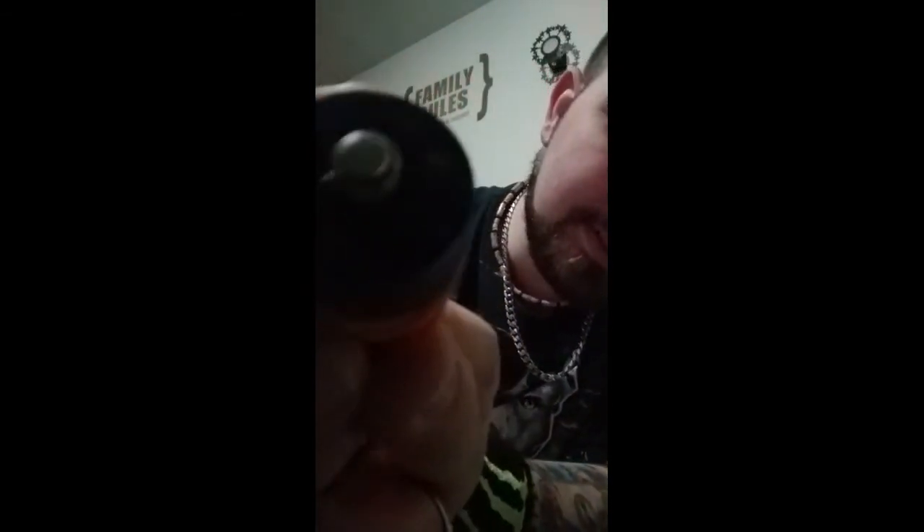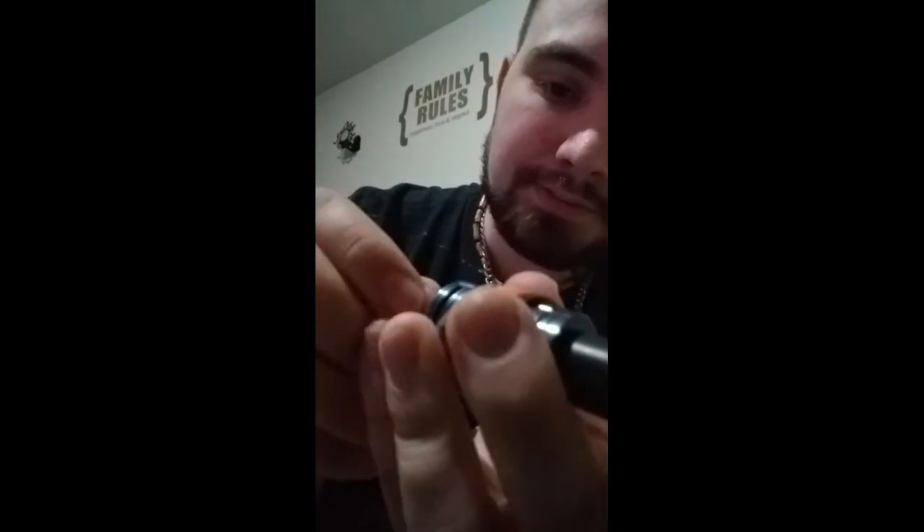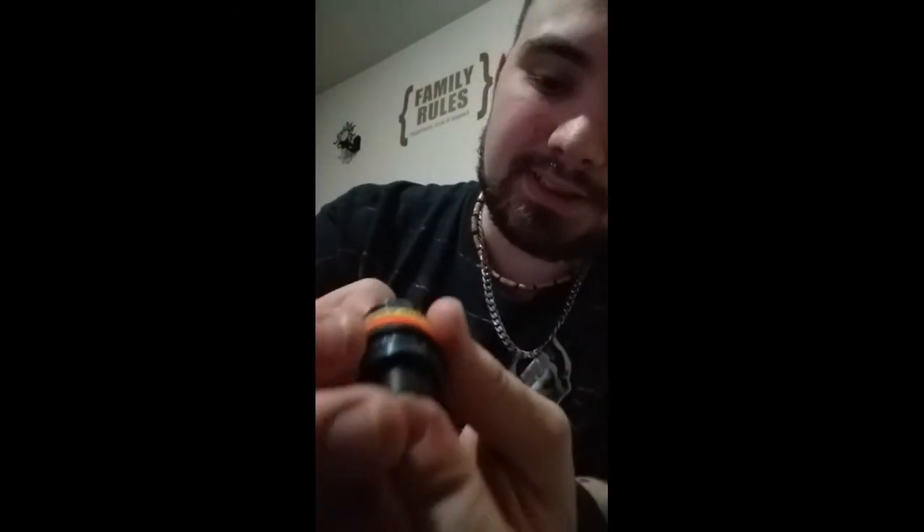Another thing I noticed about the TFV8 is the 510. You can't really see, but that 510 right there — watch this. You see that? How it's sticking up? It presses down, it's not steady in there. It literally — you could pull it out. It's loose in there, man. It's not even making connection with the 510 connector.